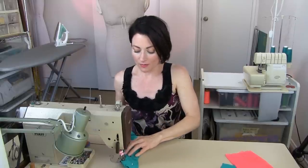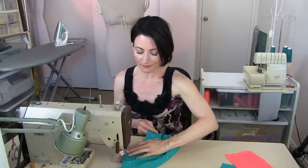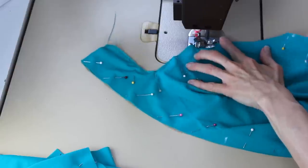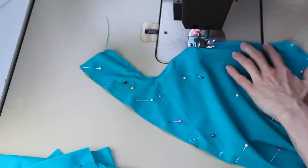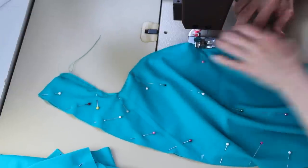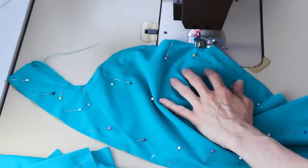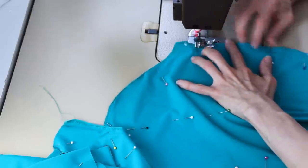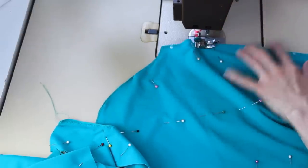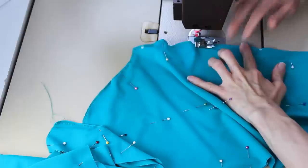Generally, it will take you from start to finish about an hour to baste everything together, and then give it a quick press and fit. Quite often you don't even really have to fit. Generally, it's going to be an hour for you — I'm winding a bobbin here, that's what the clicking is. Generally, it will take you about an hour to make a pattern and cut everything out. If you're new, allow two, because you're not going to be as fast as you will later on. Then it generally takes about an hour to baste everything together and do a quick pre-fitting on the mannequin.